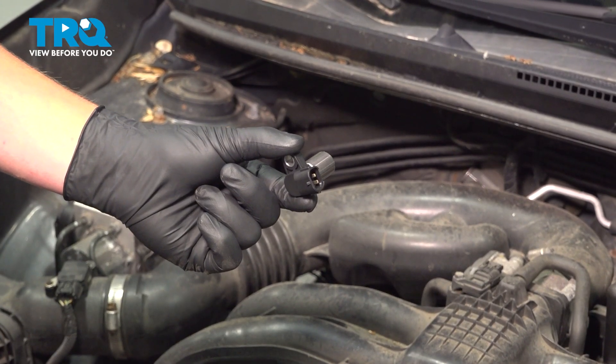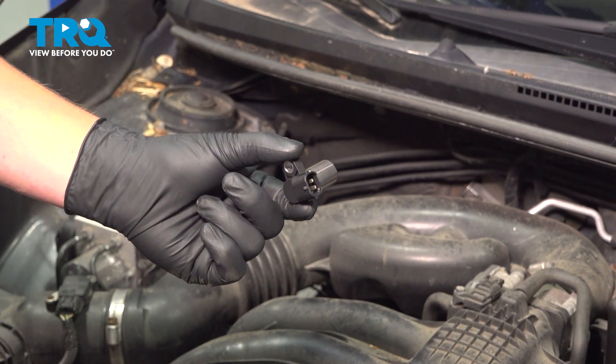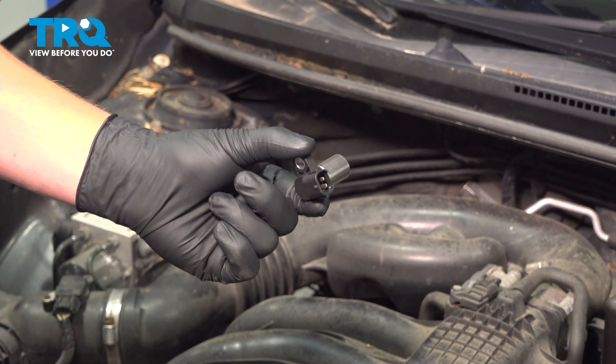In this video, we will show you how to install a crankshaft position sensor on your Subaru Impreza. It's located under the intake manifold.